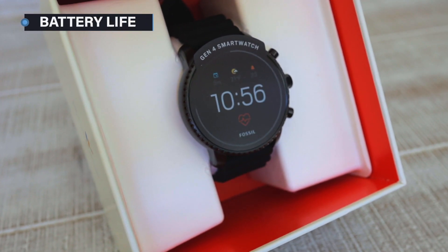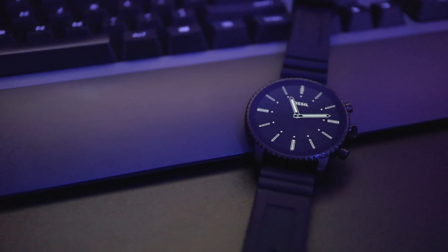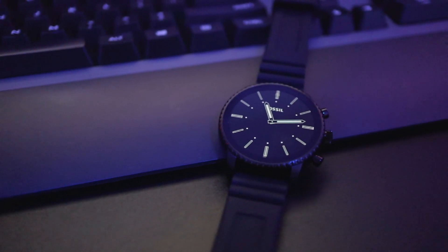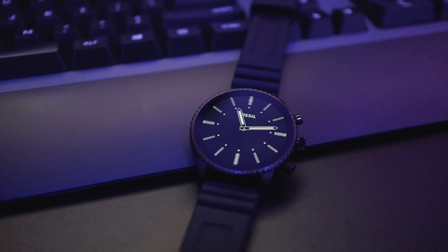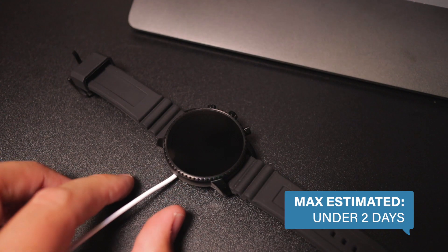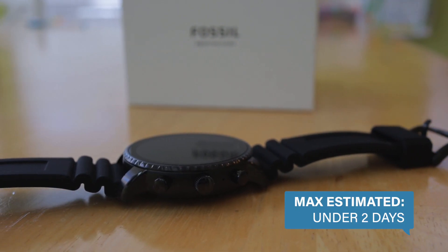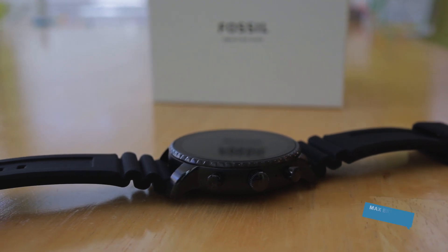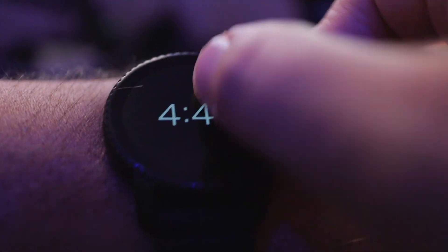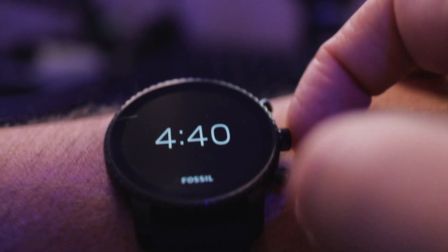To be perfectly honest with you, I wasn't expecting much when it came to processing power and battery life. My previous watch didn't perform well in either, so I came into the Explorist with some reservations. While it definitely did perform better, just under two days was about the max I was able to squeeze out when I was making sure to only use it as necessary and keeping the always-on display turned off. Using it to its fullest and keeping the always-on display turned on, I was returning this to the charger every night.